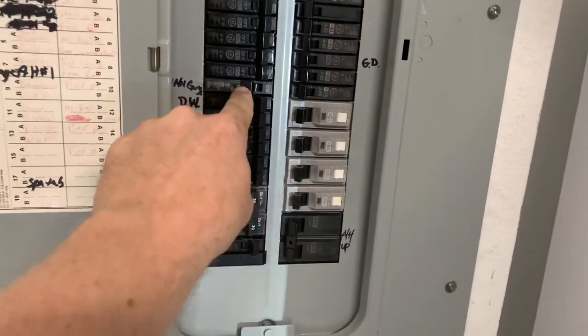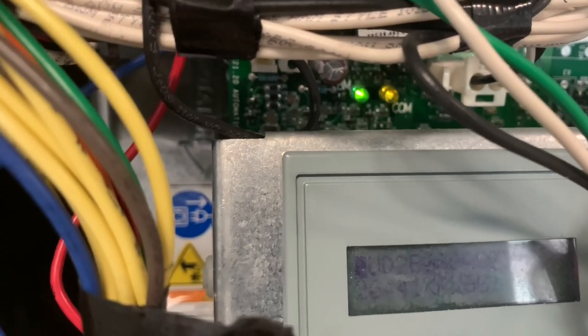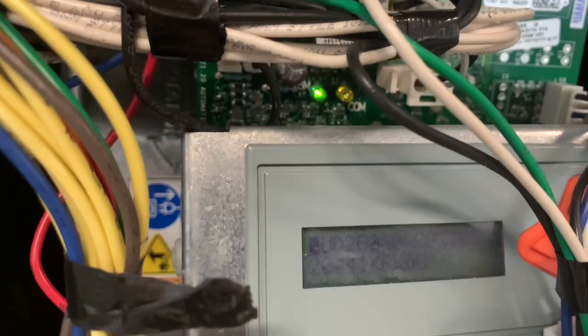Turn off the system — the air handler — and wait five minutes. Turn off the breaker to the condenser first, then the furnace, wait five minutes, then do it in reverse order: turn the condenser on, then the air handler. Fire it up, check pressures, and let it run. Check the communication LED at the furnace board — one, two, three flashes — and double-check outside. It's now speaking to the thermostat, the furnace, and the condenser.